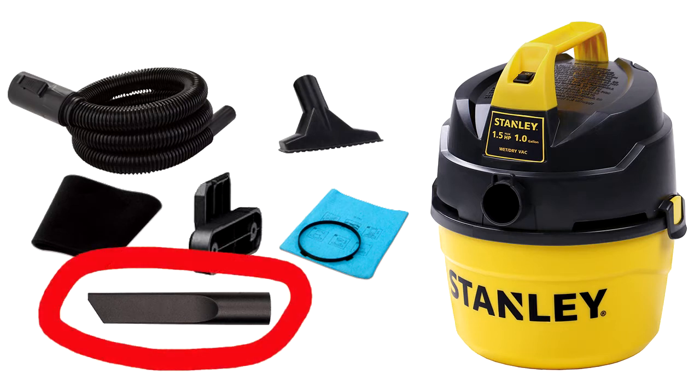Notice this attachment that I've circled in red. I modified this crevice tool to be my record cleaning attachment, which I'll show you in detail in just a moment.